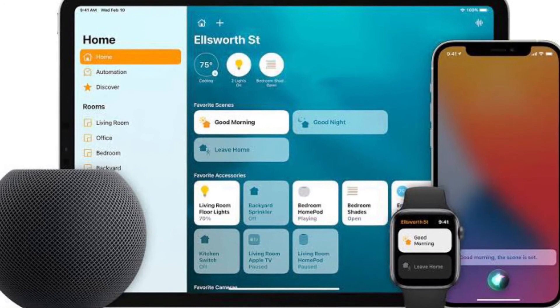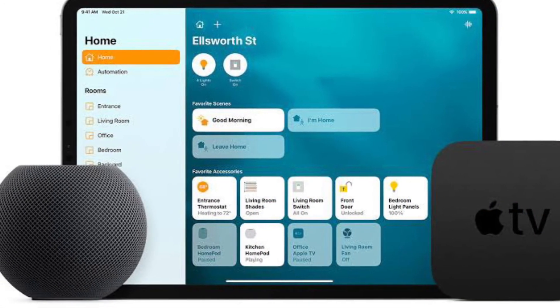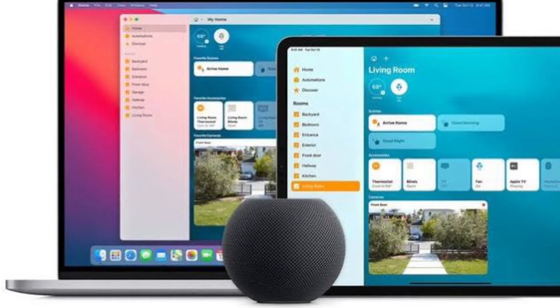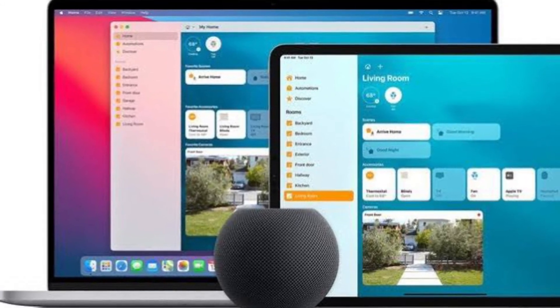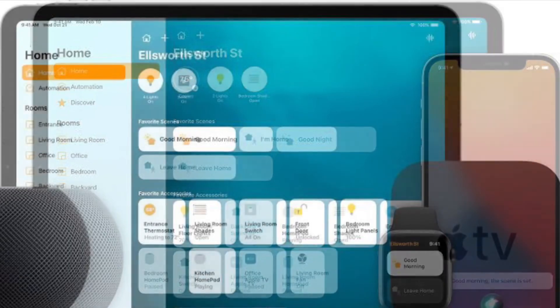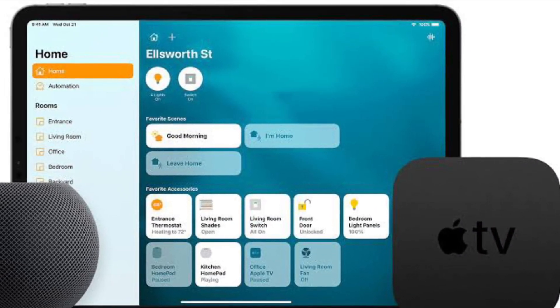It's worth pointing out that you can repeat these steps to remove other accessories. Also note that if you are using HomeKit devices with a bridge, you will need to remove the bridge from your Home. This can be done by accessing the bridge option from the accessories settings menu.